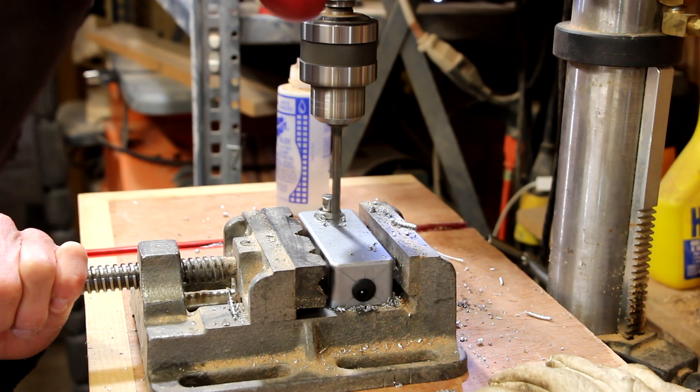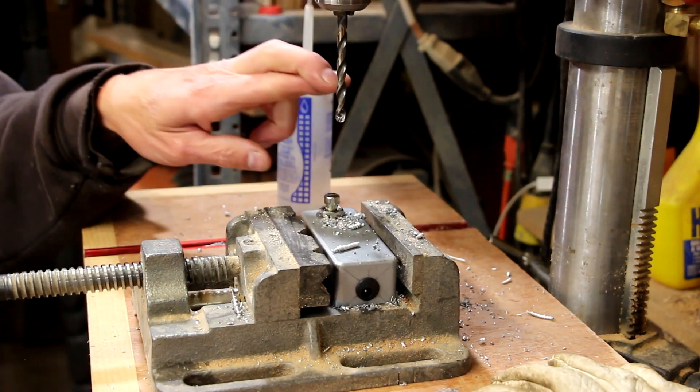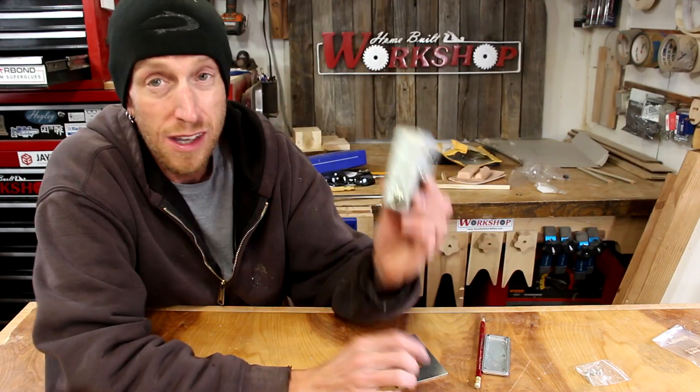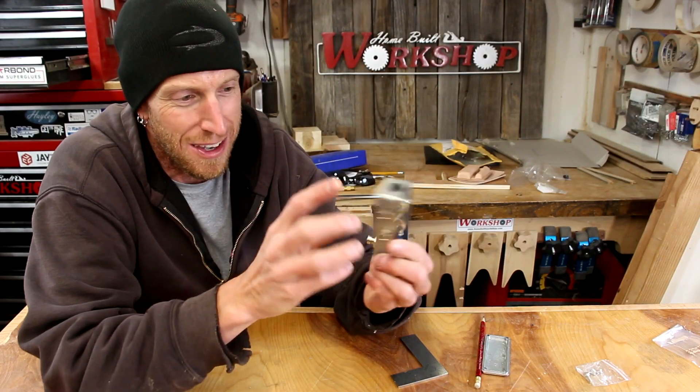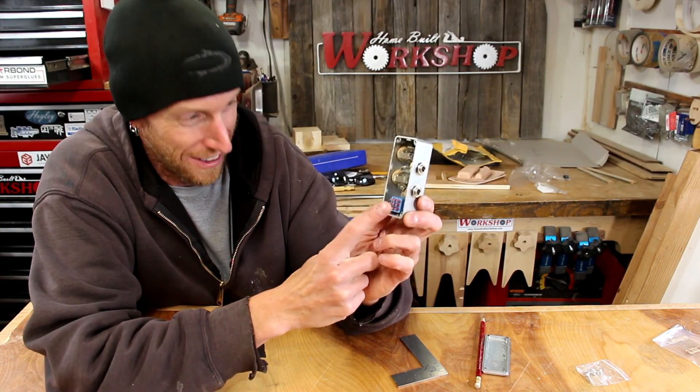With all the holes for the jacks drilled, the last one I need to drill is a tiny hole for the LED to fit through. Fingers crossed — let's see if it fits. Well, it fits. Barely. That's a lot of stuff in a little box right there.